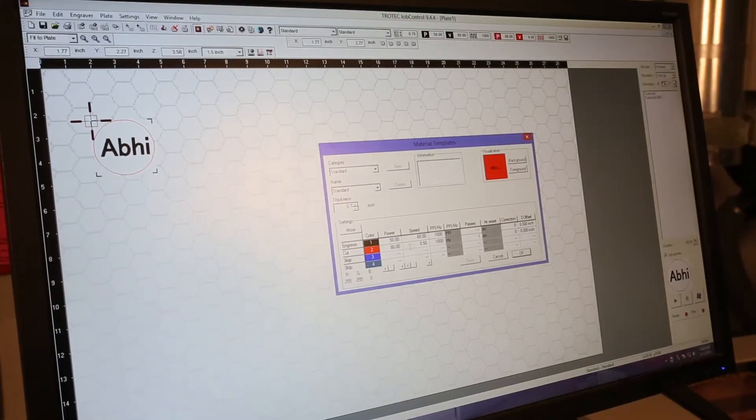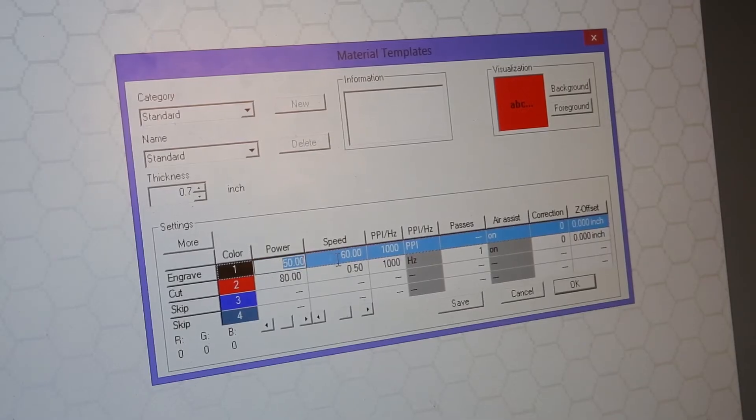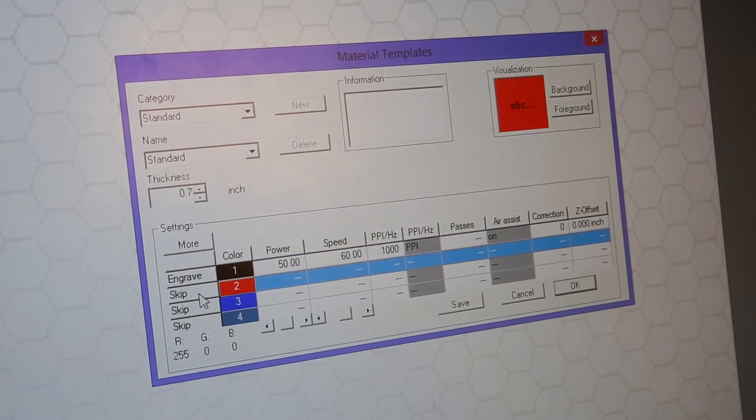Open up the material template settings, where you can change the power and speed of your cut. High power and low speed is the most intense; low power and high speed is the least intense. You should also make some test cuts to make sure your settings are correct.